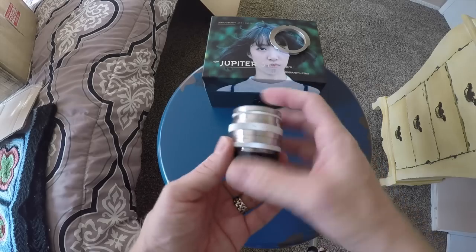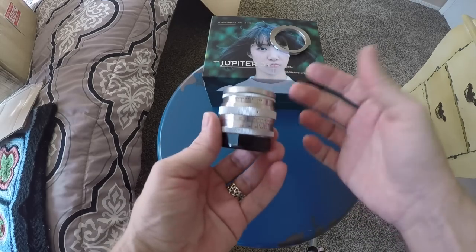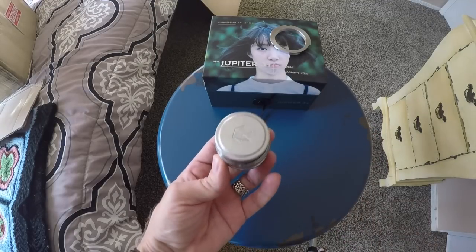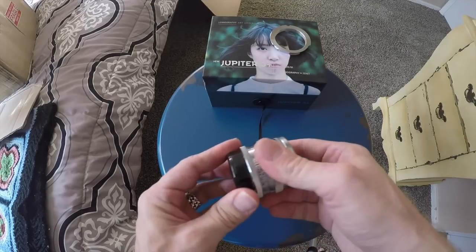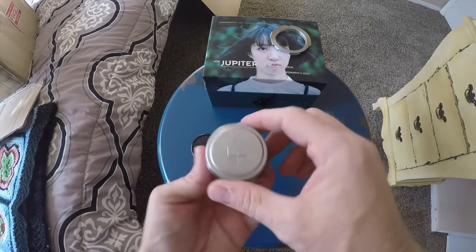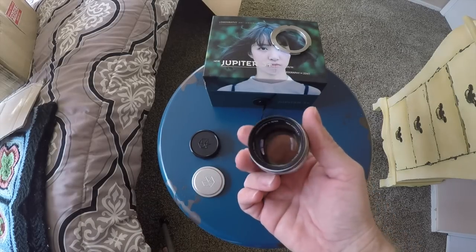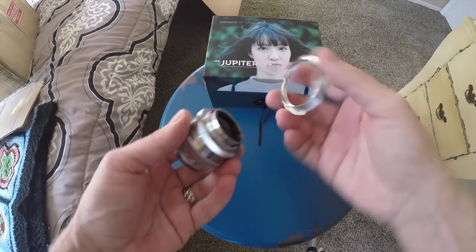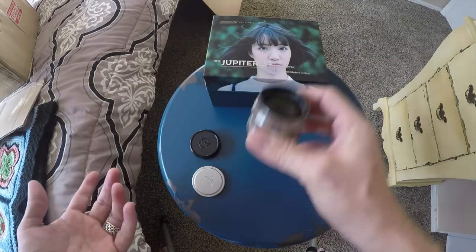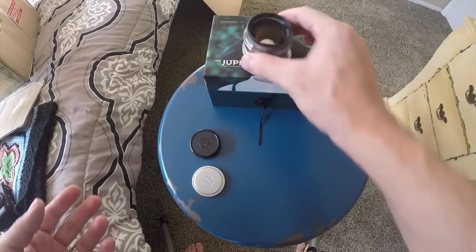It looks amazingly like the original Jupiter 3. I had a Jupiter 3 for a couple of years and just sold it recently because I knew I was going to be getting this. Stephen Gandy at CameraQuest sent this over to me. You have a metal front lens cap and it feels solid, just like a Leica M lens. You could put the screw mount adapter on and mount it to anything that takes an M mount lens — it's a beautiful lens in construction.